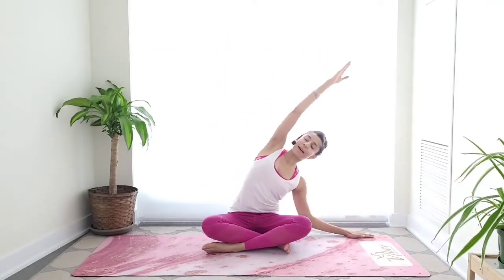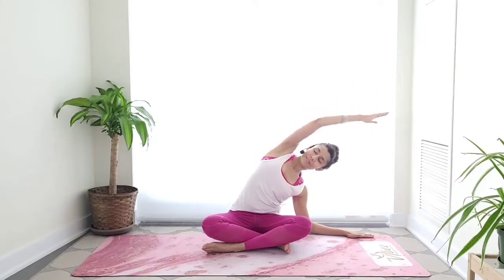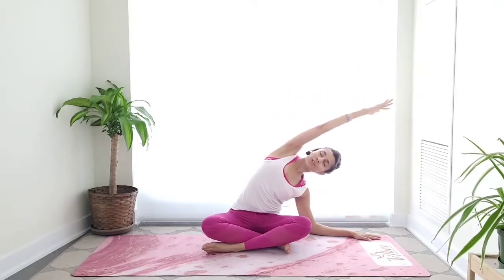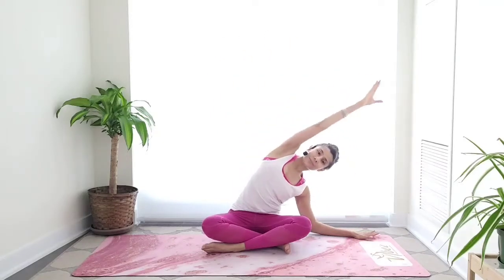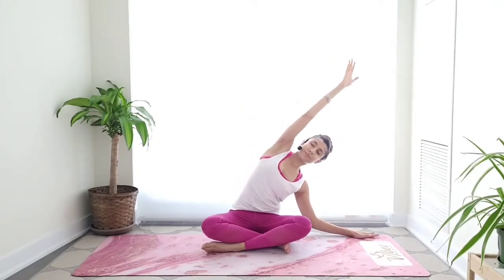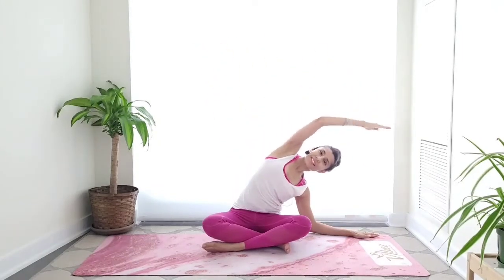Let's switch — inhale, right arm reaches up. Exhale, reach through those fingertips. Inhale, lengthen the spine, exhale. Do a couple more, let the breath guide you. Go at your own pace here, no rush. Very good, and when you're ready, release the arm.